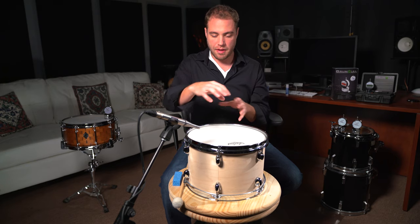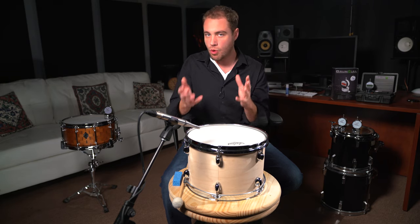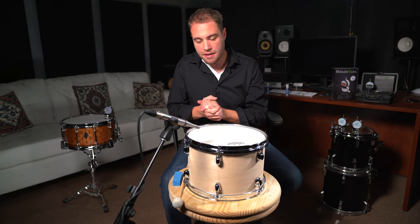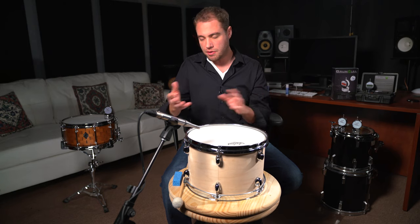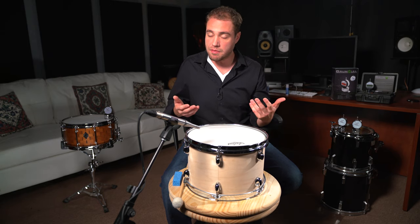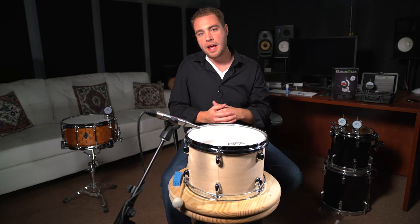The reason why this matters is that if certain lugs are out, you get a warble sound, a beating sound, and usually more upper harmonics in the drum. Without getting too scientific, that's usually perceived as not pleasant. So we're going to eliminate that, and get a single note out of the drum.